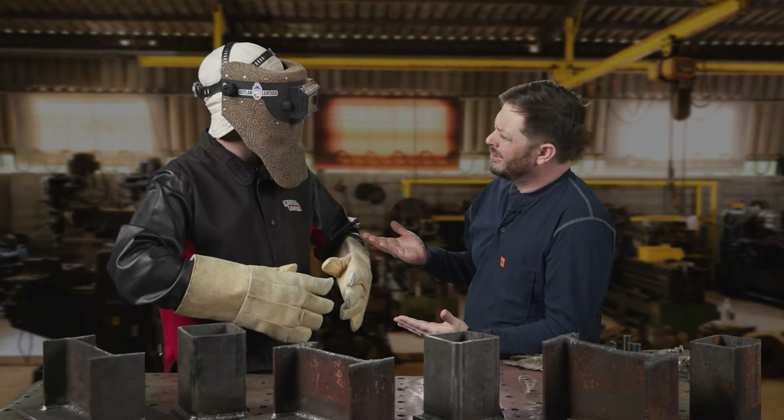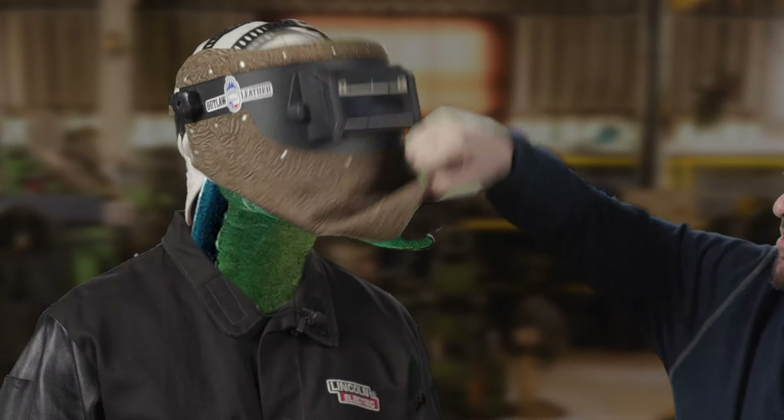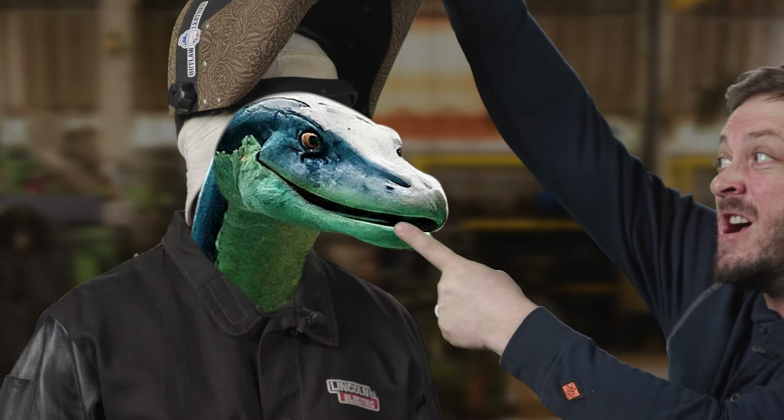I asked the welder how much is this going to cost, and he told me it's going to be about three-fifty. And I knew right there that was a Loch Ness monster under the hood.